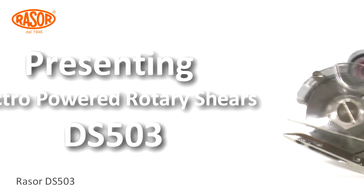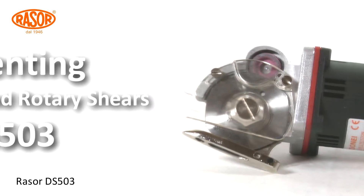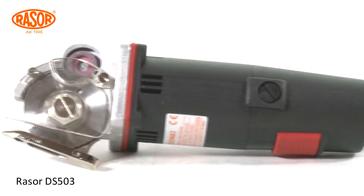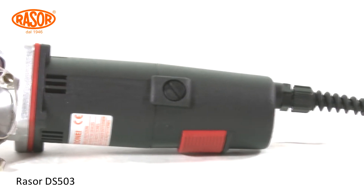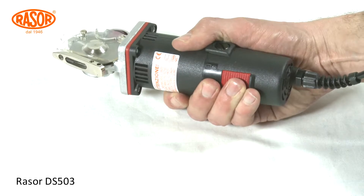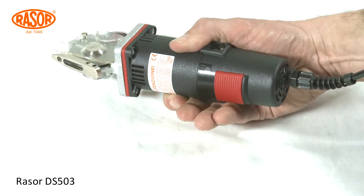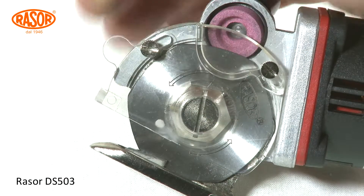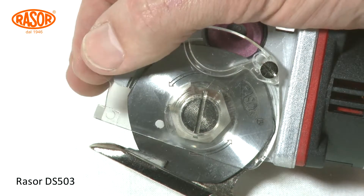The new Razer Electro-Powered Shears DS503 is designed to cut any kind of industrial textiles and elastomers up to 9mm thickness. An auto-stop safety switch and tool-less variable finger protection fulfill the highest standards of safety.